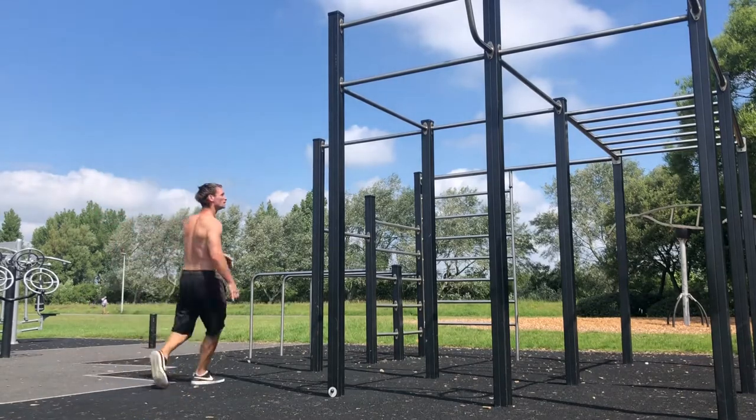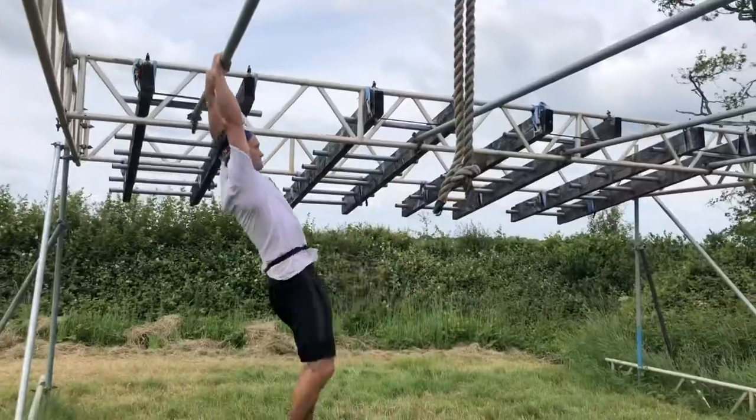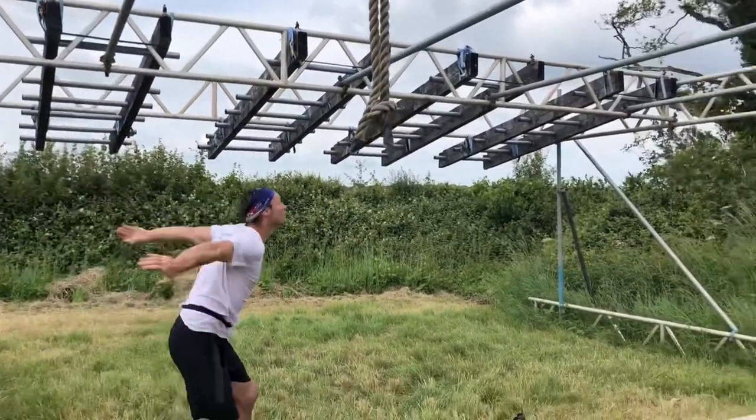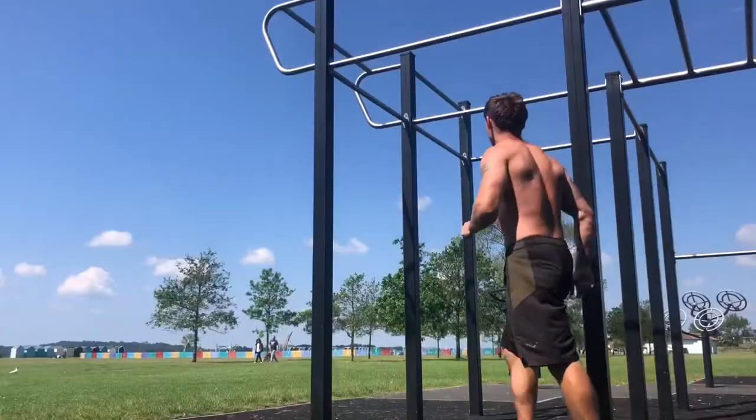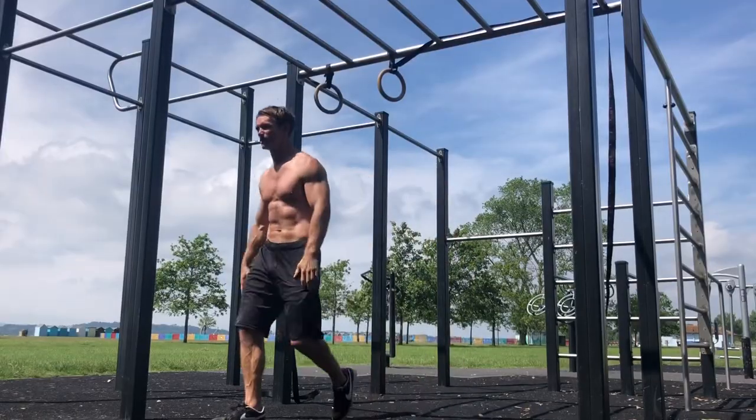Safety should always come first. Don't even attempt a lache until you're confident in your strength and ability. And as I said earlier, this will come from bodyweight workouts, ninja training, and monkey bar work.